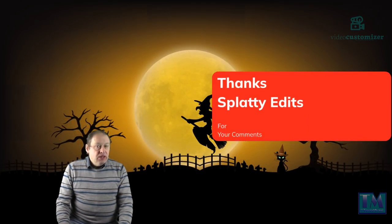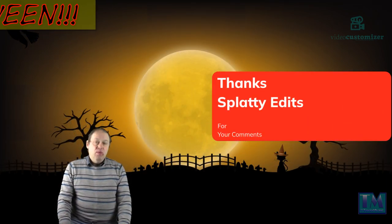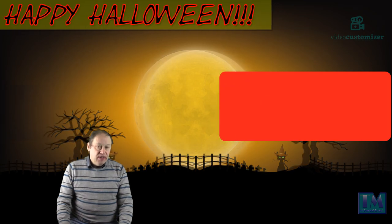Personally I'd like to say a big hello to Splatty Eddys who gave me a lovely comment on my multi-girls, I really do appreciate that. Thank you very much.